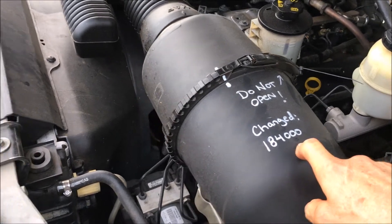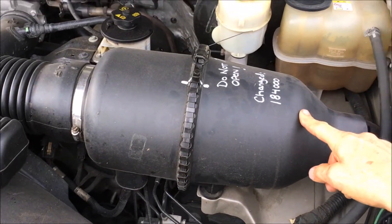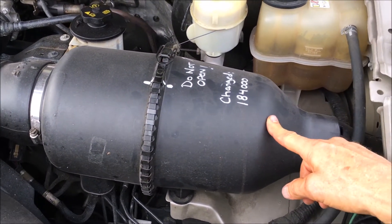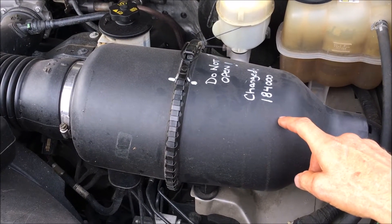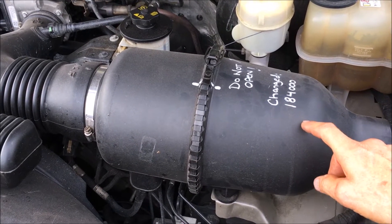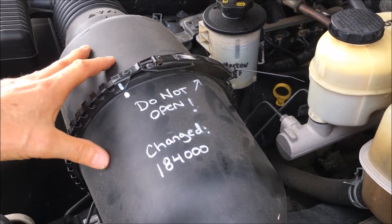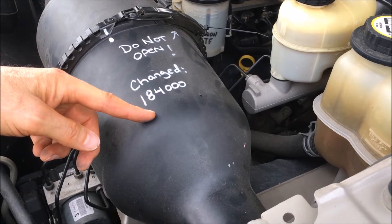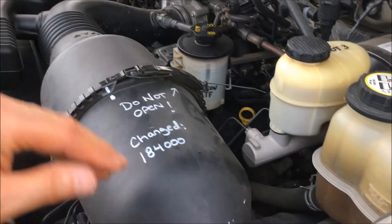I've got the mileage noted where I changed it, so I know I'm going to open that up in about 15,000 miles or so and at least check it. Use OEM — Original Equipment Manufacturer — filters. Some of the aftermarket stuff looks the same, smells the same, it's about the same price, but it's inferior. Just loosen the band and separate the two halves, replace your filter, wipe out the inside, and replace it with a Motorcraft filter. And that's it.